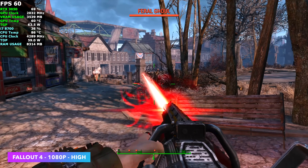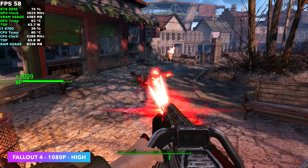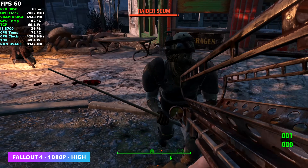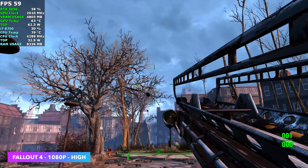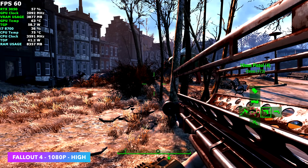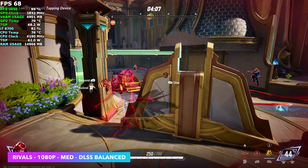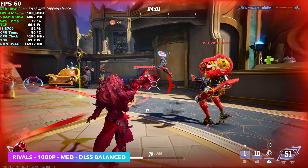I wanted to go back to one of my favorite games — Fallout 4 at 1080 high settings, and it may be able to handle ultra. I wasn't sure how much the game would hit the CPU given the newer update from Bethesda, but we're not maxing out the CPU — I figured that would be our bottleneck but it's not bad. Then Marvel Rivals — this is one we did need to add a little bit of DLSS, sitting at balance, medium, 1080. Even then in some cases you'll see it drop under 60, but this little system is really trying its hardest.